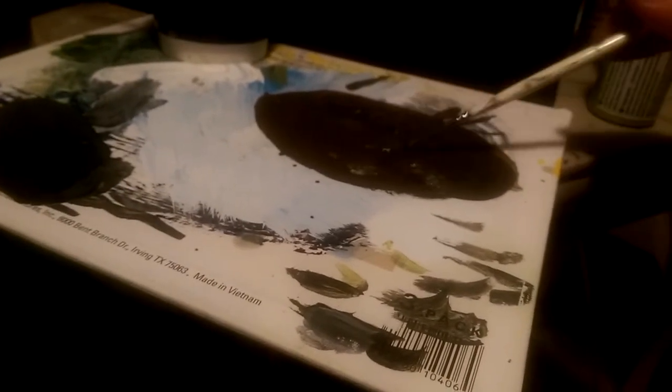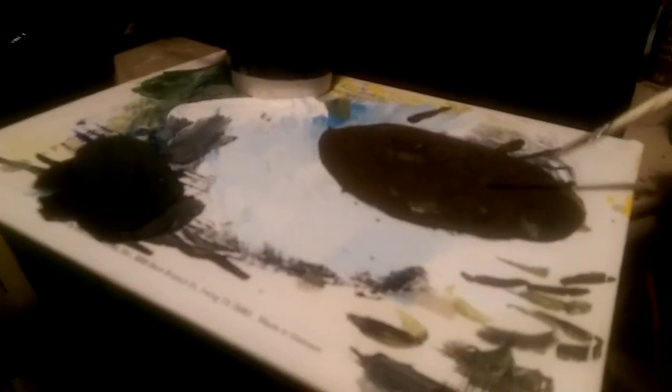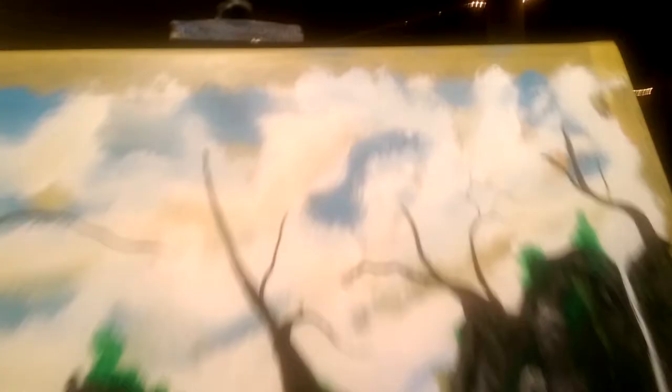Blend it up. I'm using craft paints right now — cheapest as can be. This whole box of paint was $9.99, and I think we got it at Lowe's or Home Depot. You want to get your paint really, really thin, get it loaded on the brush. Make sure it's thin and come up here to the tree.